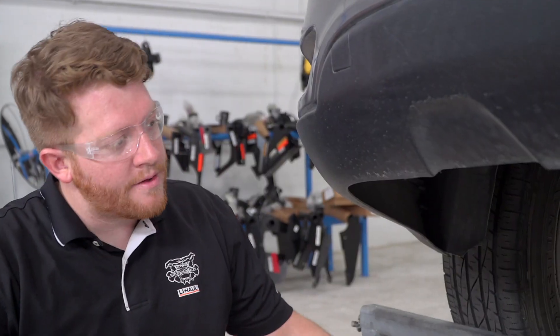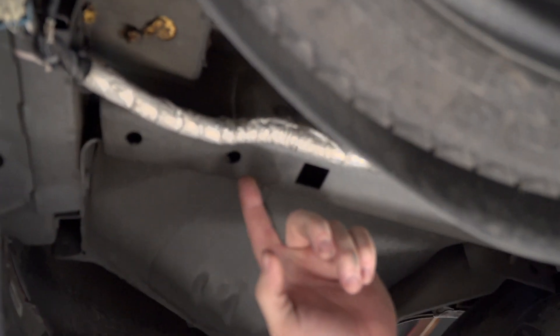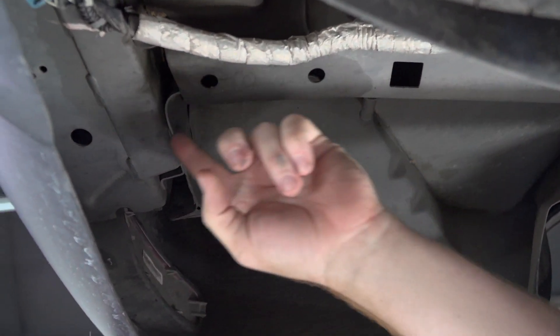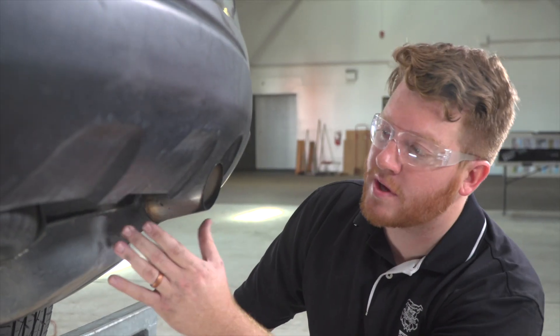Let's get our car prepped. On the driver's side we'll go ahead and show you those attachment holes for your hitch — it will be this one right here and this one right here on the bottom of your frame rail, and this one right up here closer to your bumper.